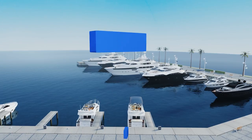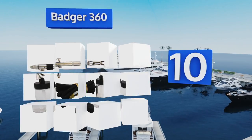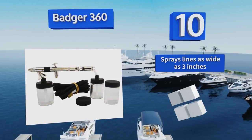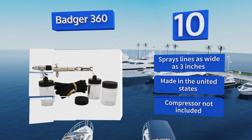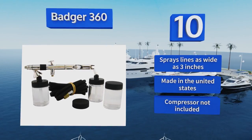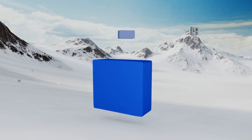Starting off our list at number 10, the versatile 2-in-1 Badger 360 can be used for all kinds of projects, from touching up makeup to decorating t-shirts. It features a unique patented front-end rotational seal that allows for either gravity or siphon feed usage depending on your preference. It can spray lines as wide as three inches and is made in the United States. However, note that a compressor is not included.